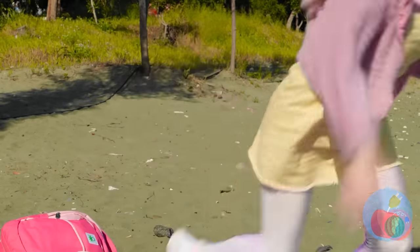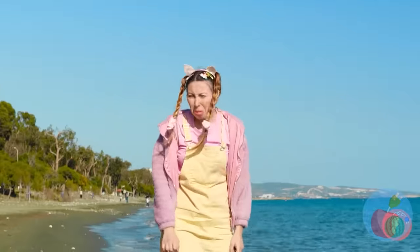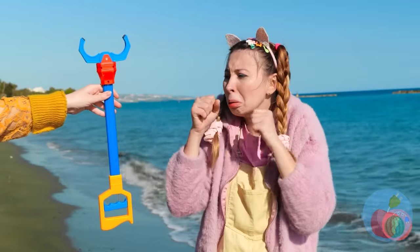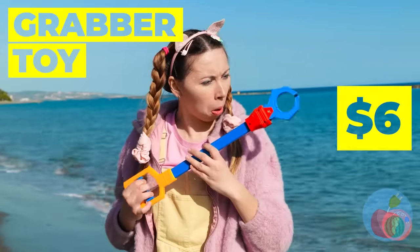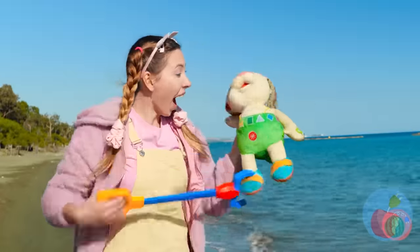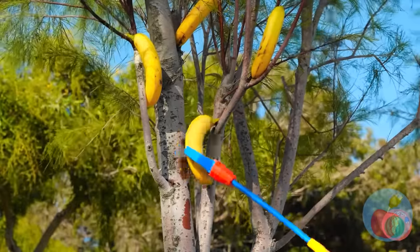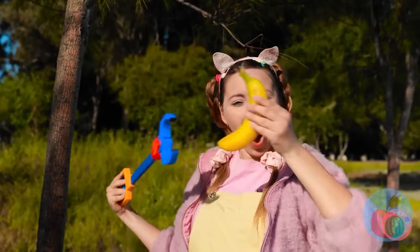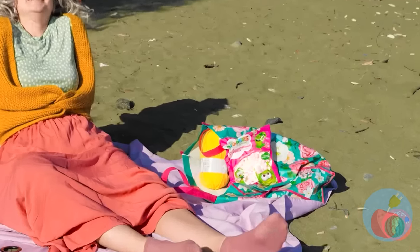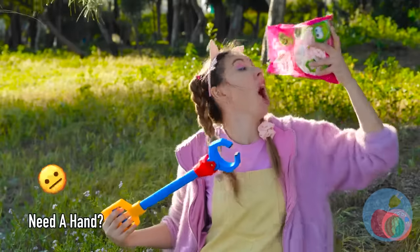Where's a lifeguard when you need him? Quick, get Grandma! Wow, this grabber can pick up all sorts of things — especially ones you don't want to touch by hand, or anything that's just out of reach. It's also great for those covert operations. Quick, eat it and hide the evidence!